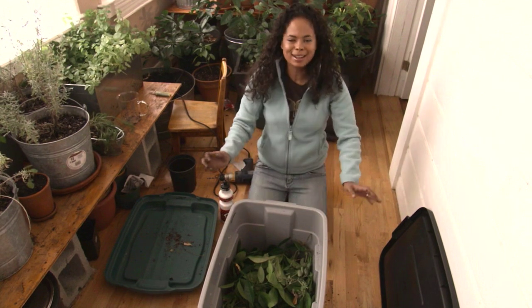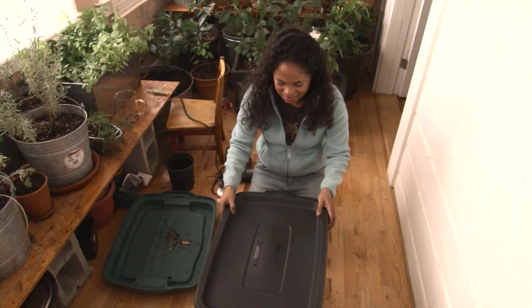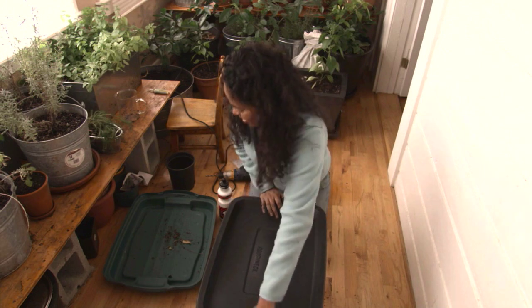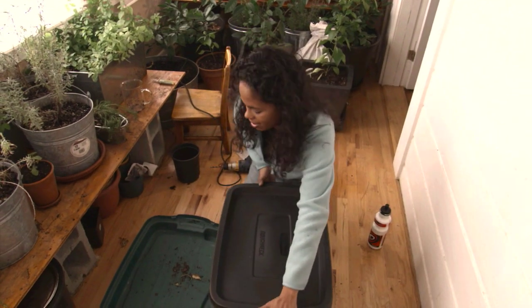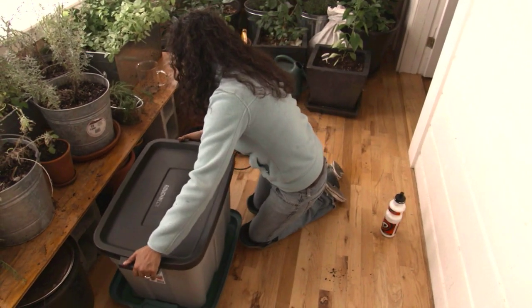My vermiculture bin is done. I'm just going to cover it up now, and I'm going to make sure that my bin is on top of another lid. And voila, my vermiculture bin is done! Very soon I'm going to have some fresh compost that I can use in my containers here on my sun porch. I hope you're going to try this at home — you're just going to do so much for the environment by keeping those kitchen scraps out of the landfills. And it's a great project to do with kids, too. I'm Patty Moreno, the garden girl. Thanks for watching.